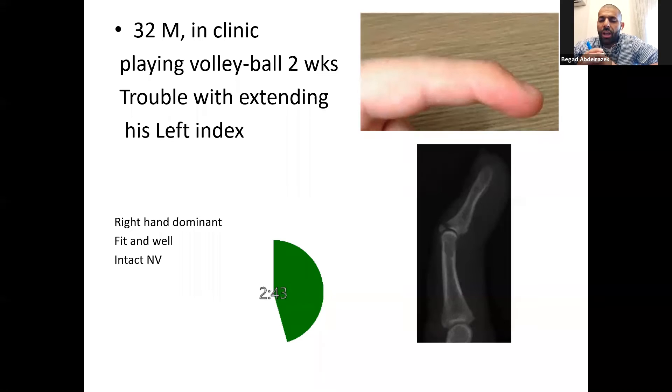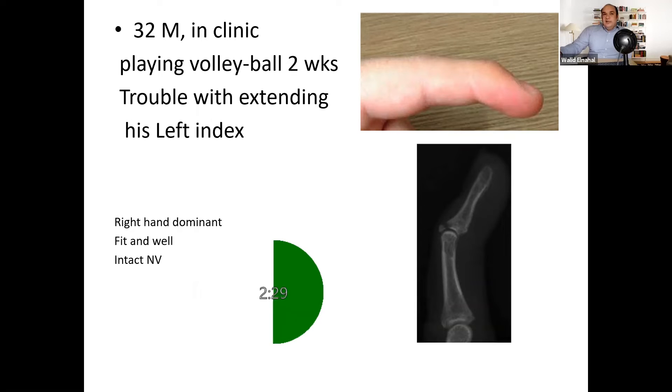How about if this fragment was bigger — more than thirty percent of the articular surface, or if it's quite displaced? Would you manage the patient differently? Yes, in that case, depending on the patient's function and after a discussion with the patient, I would advise surgical intervention. Initially, if I can get a closed reduction, I could do a closed reduction of that bony fragment with K-wire fixation. If that reduction isn't good enough, I might need to do an open reduction — I could put a blocking wire on the extensor tendon and put a wire through the distal interphalangeal joint.